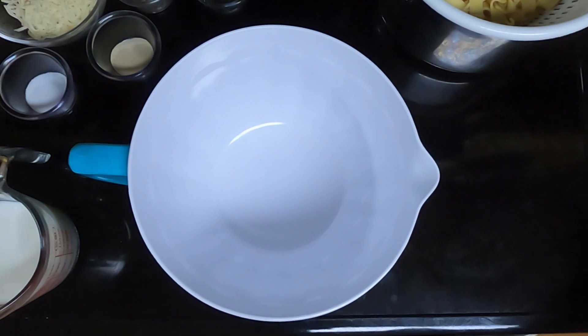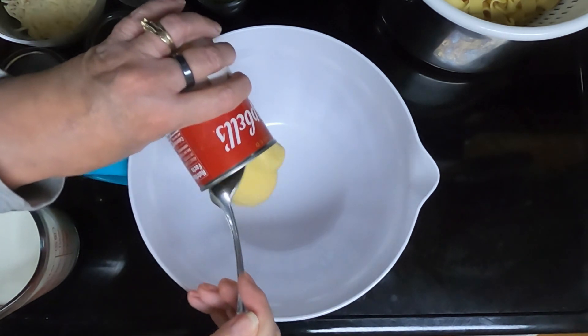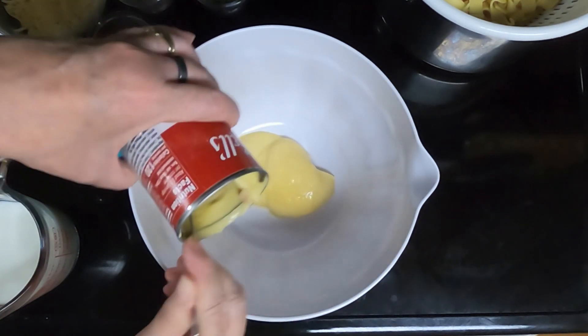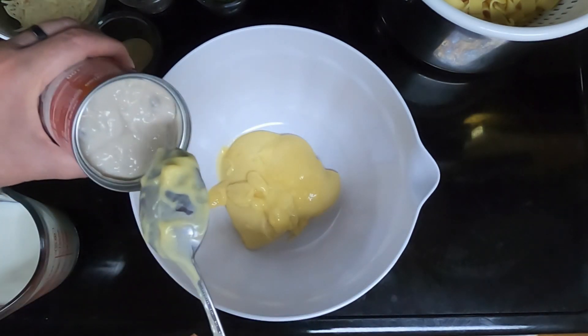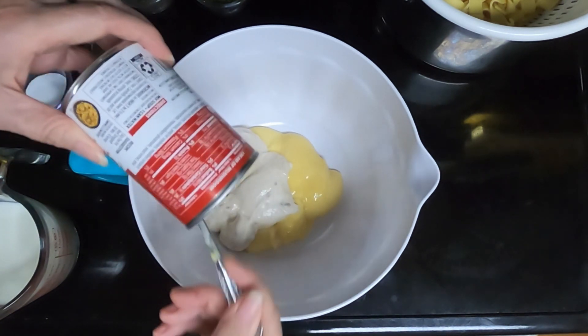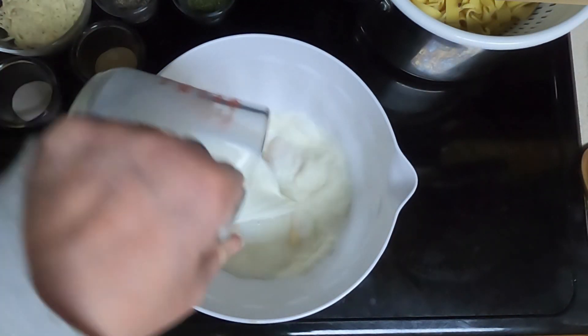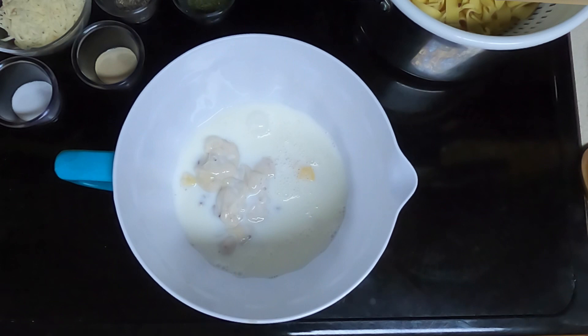Take a large bowl and dump in your two cream soups — I have cream of chicken and cream of mushroom. Add a cup and a fourth of milk and mix that to fully combine.